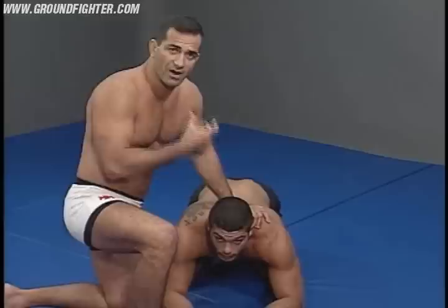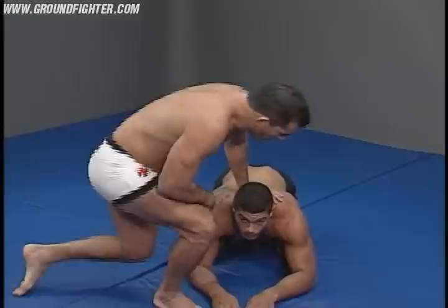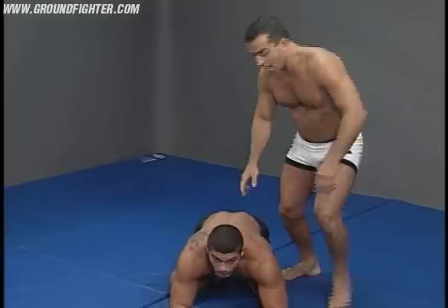So he won't tap just from the neck. What I do — I don't attack him just in the neck. I have to attack the spine also at the same time.